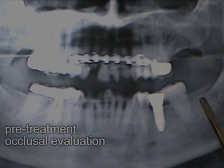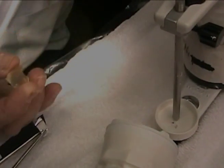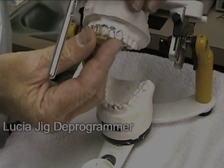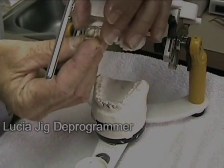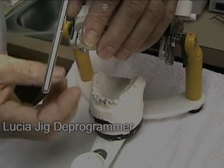We'll use a Lucia jig, which we have here. The Lucia jig, which you're familiar with in equilibration — we'll put impression material in this, put it over the teeth, and that will create an instant customized anterior deprogrammer for the muscles.